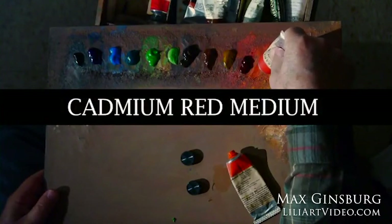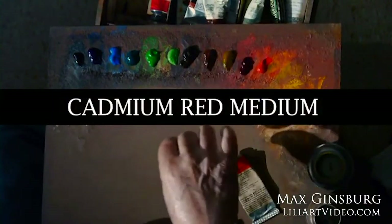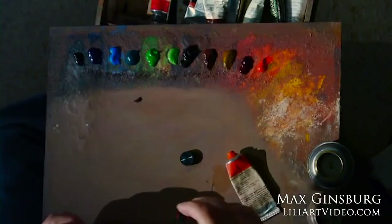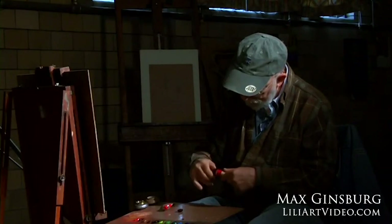If you use a pure color, it kind of stands out a little too intensely, and then I don't get a feeling of the form and the atmosphere. I'll explain more of this as I go in the process of painting.